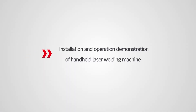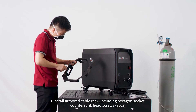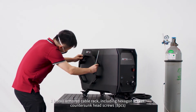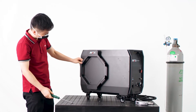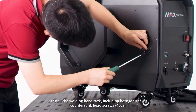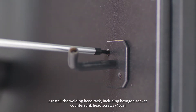Installation and operation demonstration of handheld laser welding machine. Step 1: Install the armor cable rack using hexagon socket countersunk head screws, 8 pieces. Step 2: Install the welding head rack using hexagon socket countersunk head screws, 4 pieces.